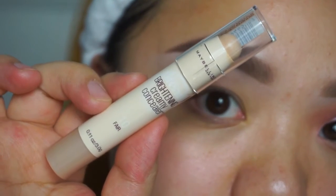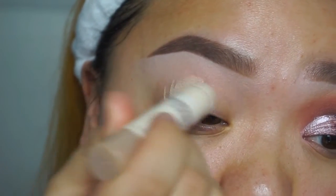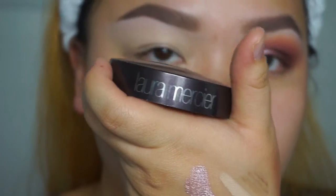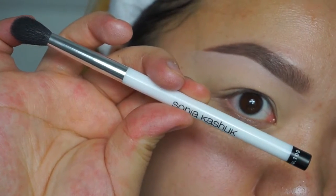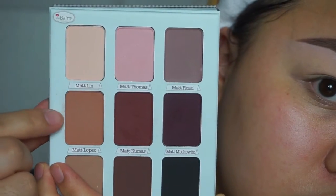For our base today I'm using this creamy concealer in Fair from Maybelline, applying that all over my lids. I did my brows off camera — I'll link below what I used. To set the eyeshadow base I'm going to use the Laura Mercier translucent powder with my 109 brush from Sonia Kashuk.